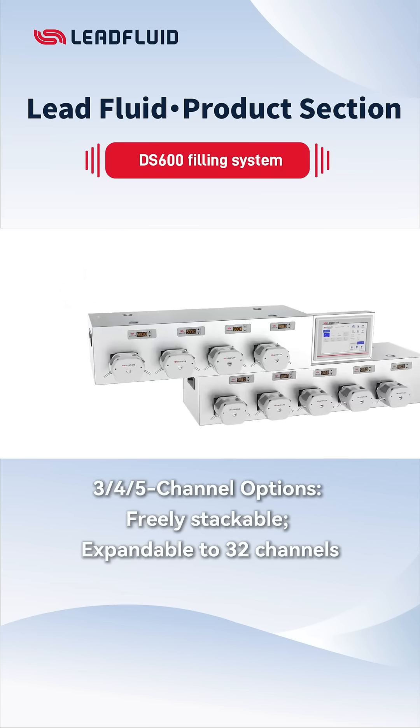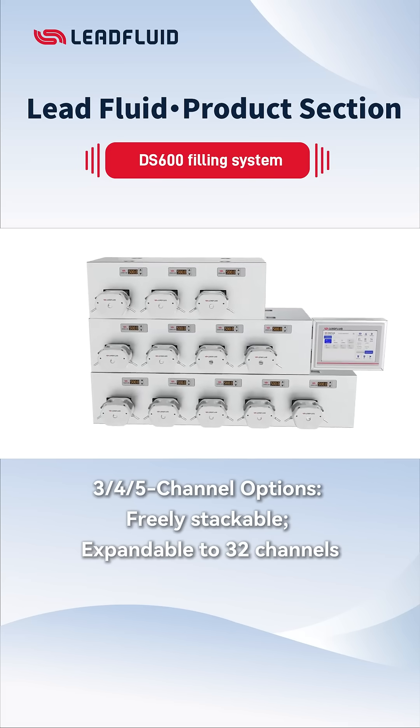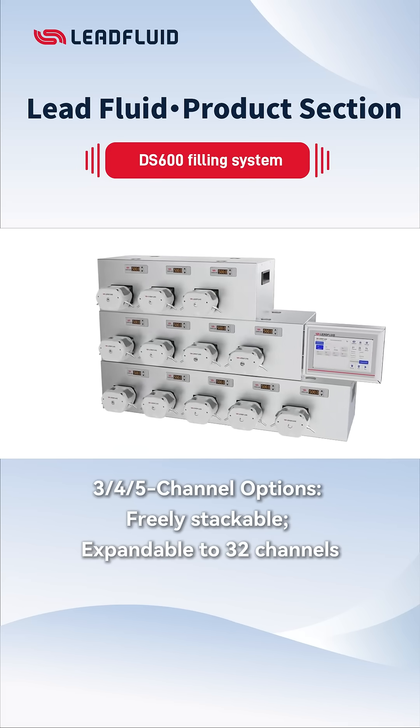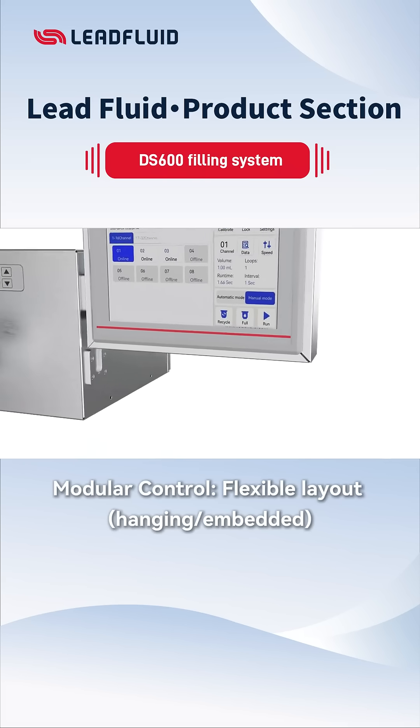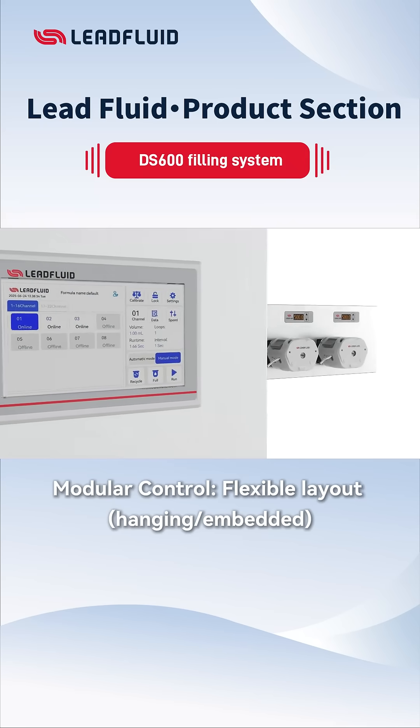Channel options include three, four, or five channel modules, freely stackable to adapt to complex needs, scalable to 32 channels. Modular control supports hanging or embedded installation for flexible layout in any production space.